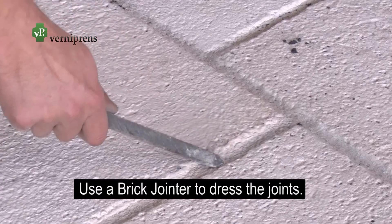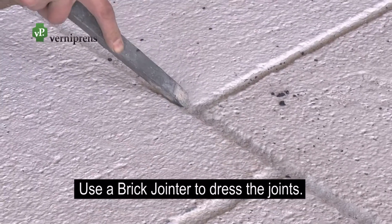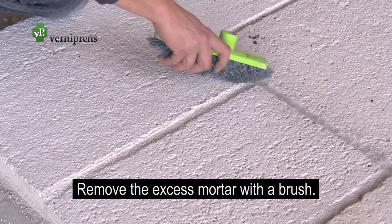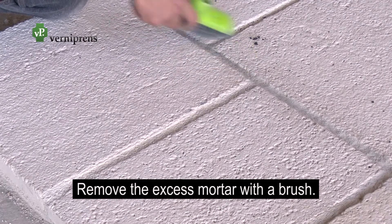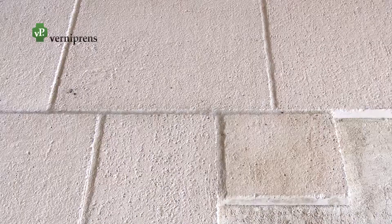Once the mortar has dried, use a brick jointer or similar to dress the joints and get a correct finish. Finally, brush to remove the excess mortar from the joints. Never use a wet sponge. And enjoy the result.